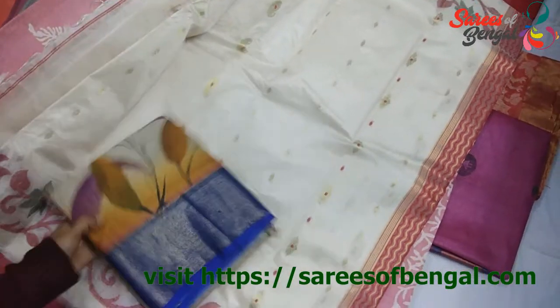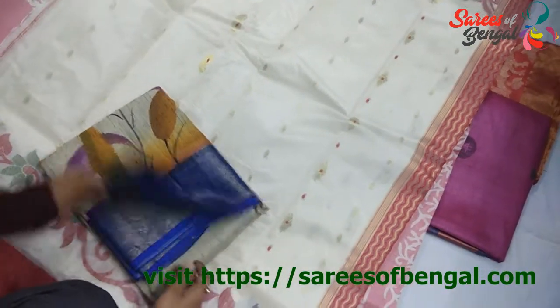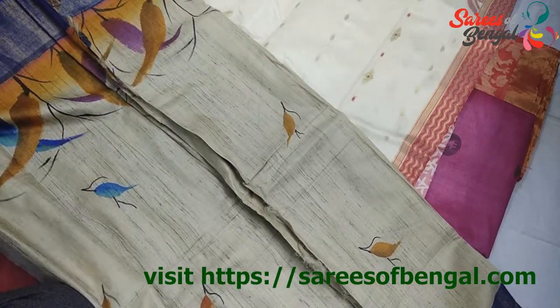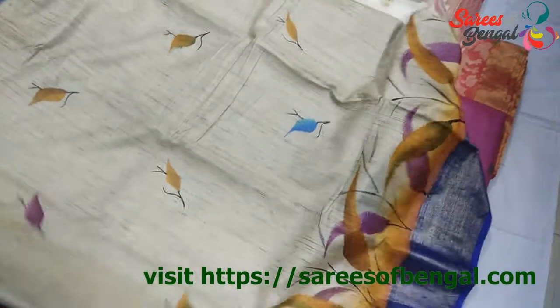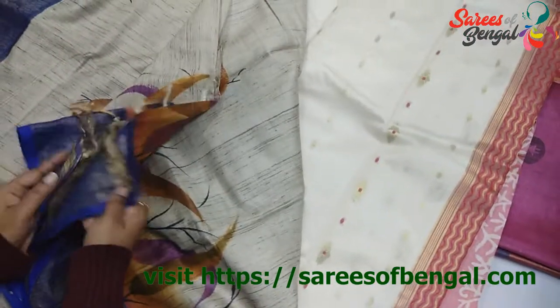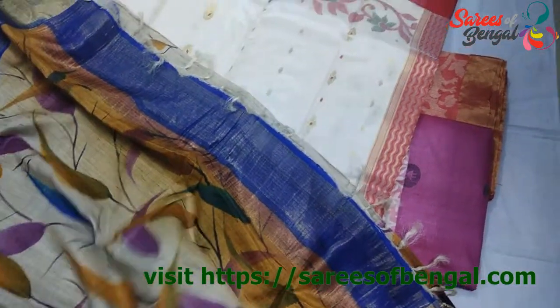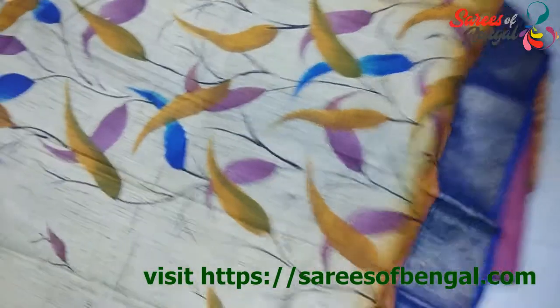The next one is this hand painted piece. This is in the range of ₹6,000. It's completely hand painted on pure Tassar. This is the body of the saree and this is the Pallu of the saree.